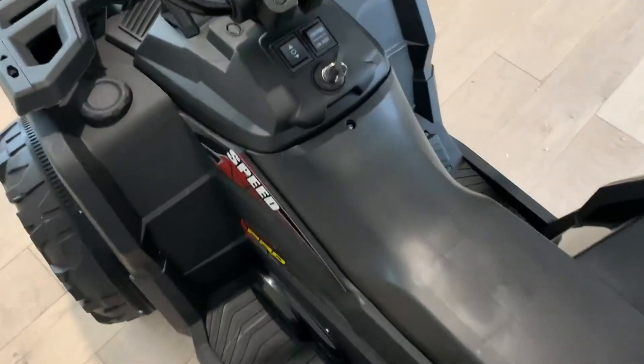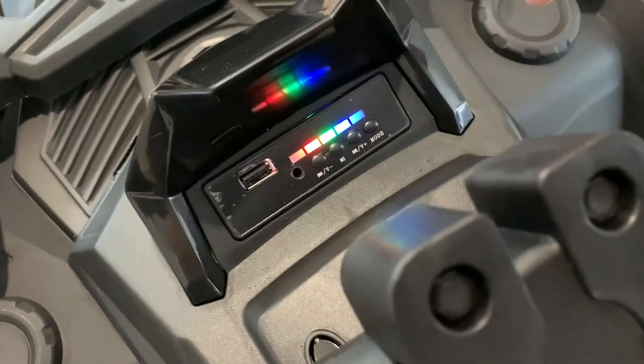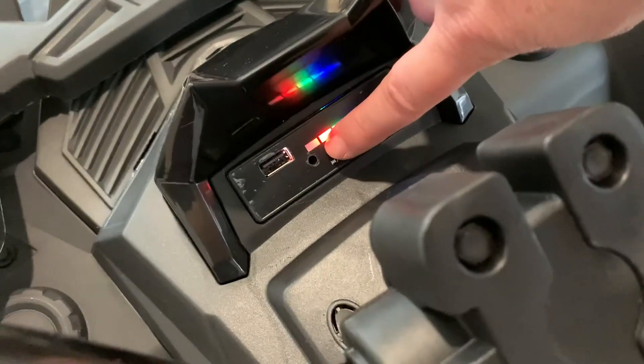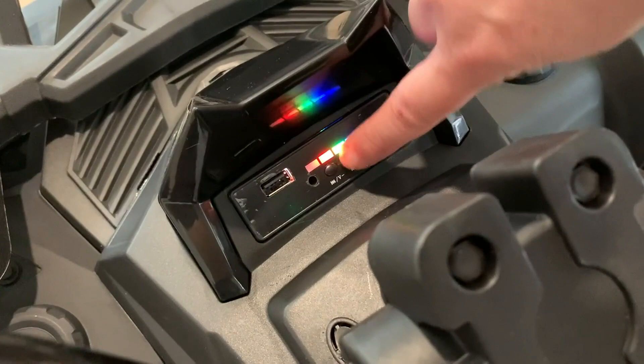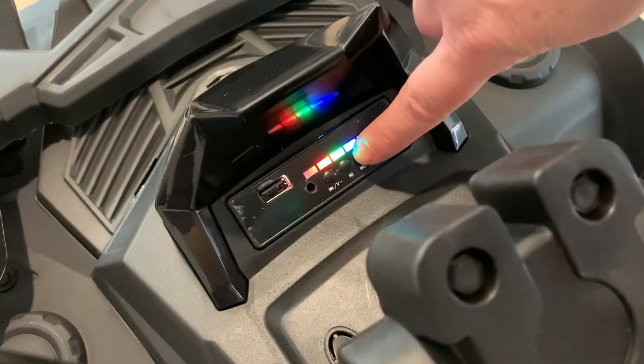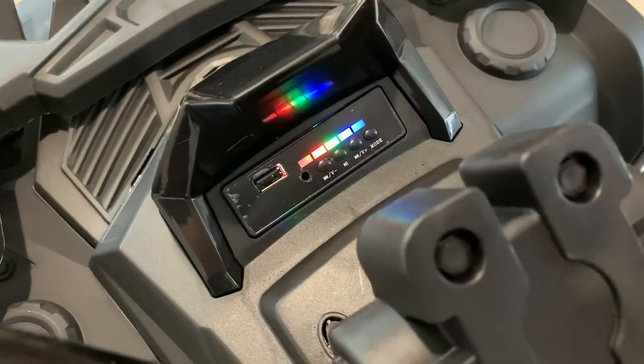I want to show you this really cool dashboard. We've actually got ports in here for an aux and a USB. We've also got our own built-in music, stories, and then we can change the mode.